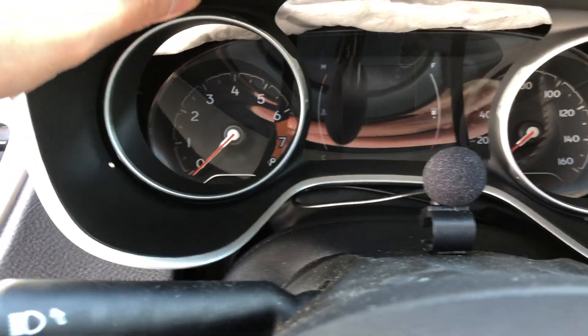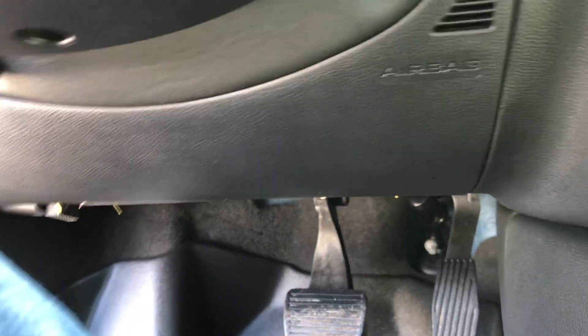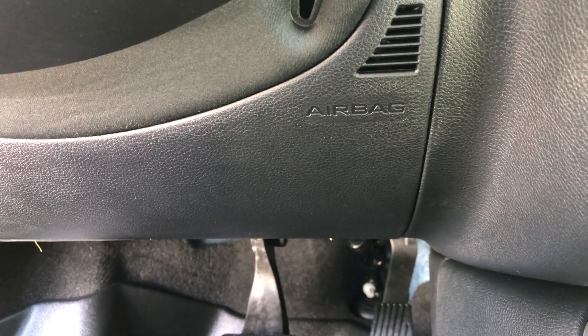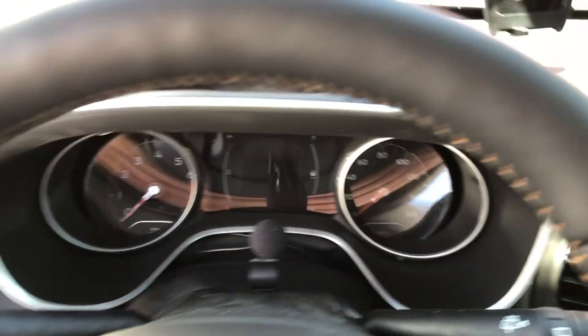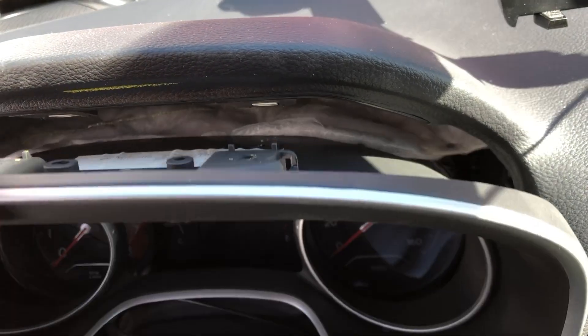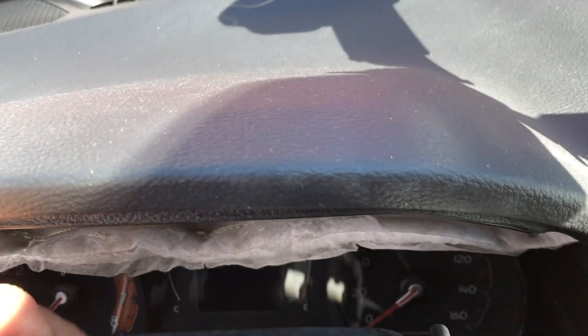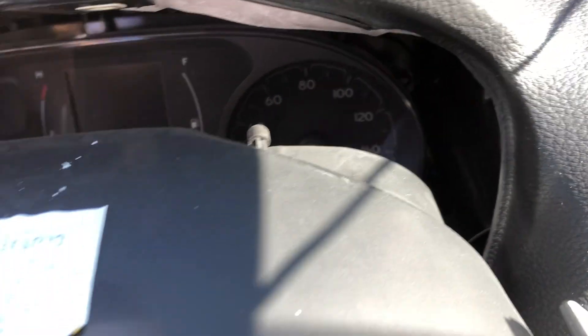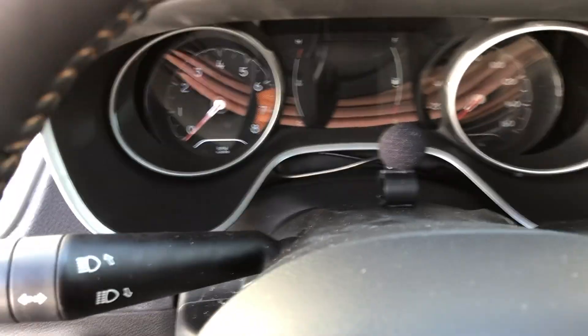It appears that with a couple of good pulls, the outer bezel just comes right out. I was worried I'd have to take apart the lower part, especially seeing the word 'airbag' down there — that's the last thing I want to trigger. But it looks like a pretty clean takeout. Now the question is, can I just get to the screws and remove everything with this in the way?